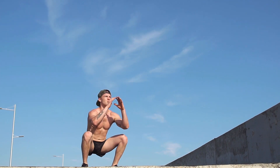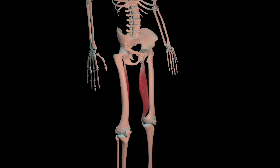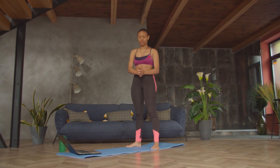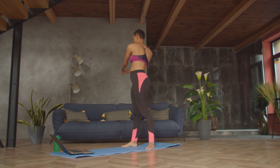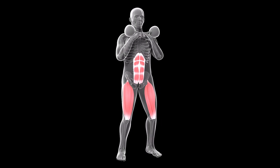Even though the bodyweight squat is a lower body exercise, it does so much more for you than just exercise your legs. It works your legs, your balance, your coordination. If you go deep, it works your flexibility and it gets your heart rate through the roof. Plus it's going to work your core at the same time when you do it with perfect form.